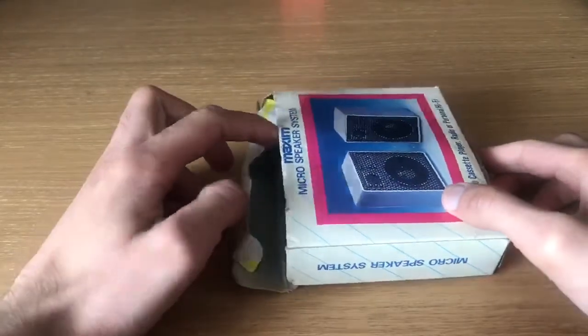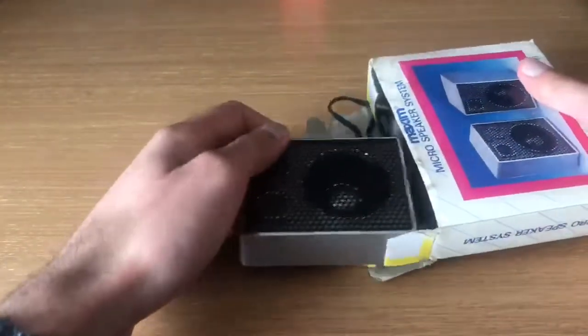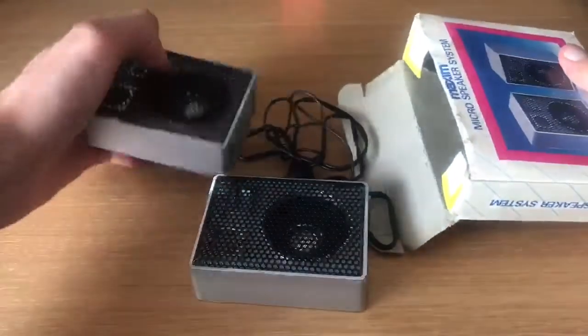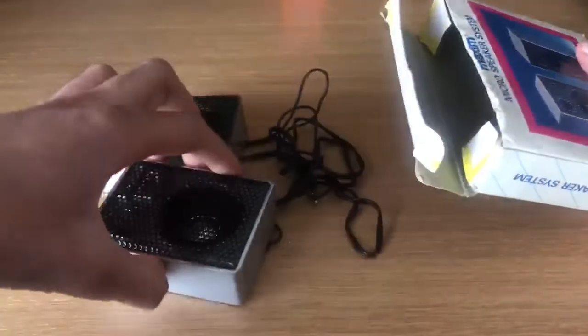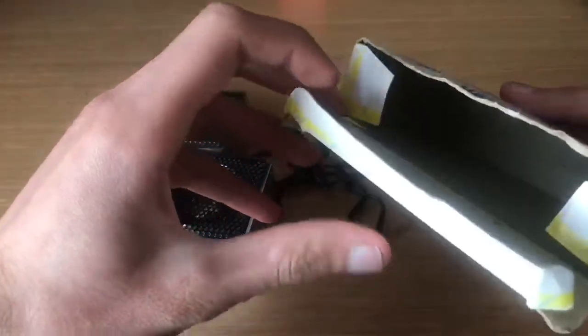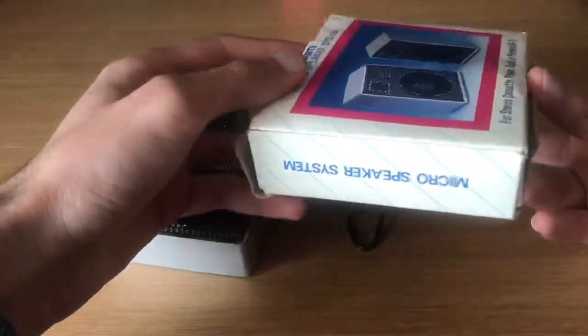Let's take them out of the box and see what's inside. Obviously you get the speakers and the wire — the wire is just slightly there. That's all you get in the box. As I said, it's the original box so you are going to get a little bit of wear and tear.